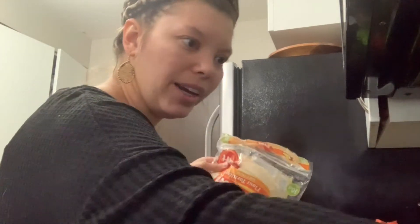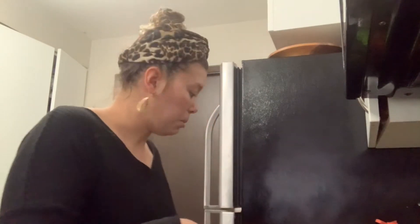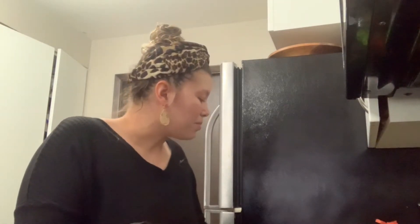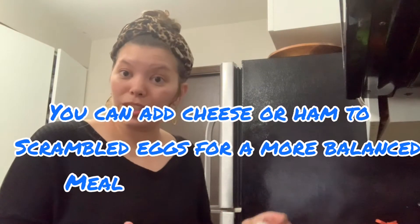I'm heating up my quesadilla right here. For the huevos — the eggs — I'm going to make my egg just like I normally would in the pan and put it on top. Eggs are a great source of protein for your kiddos. If they don't like runny eggs, that's often a texture issue, so I recommend scrambling them. You can have your huevos rancheros any way you want — I'm doing it with a runny egg on top, but scrambled eggs might be a better option for kids with texture issues.